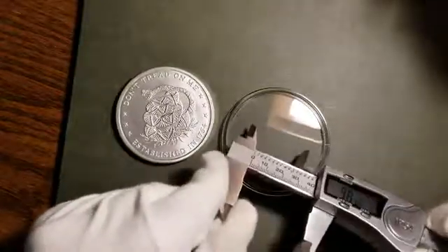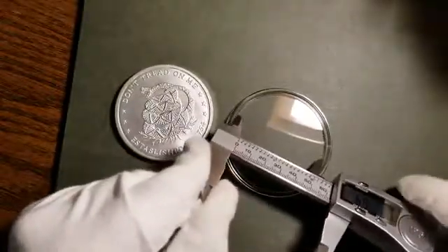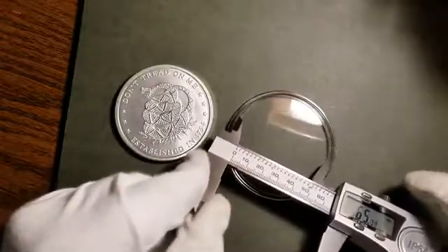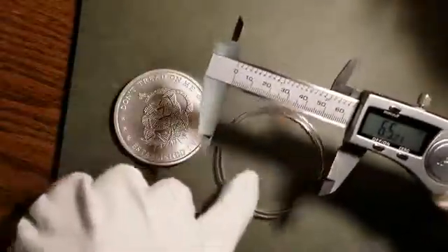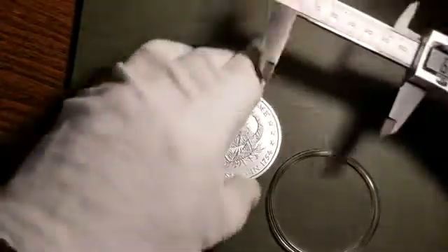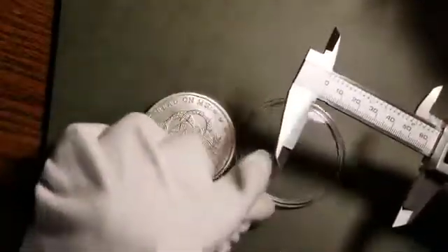Now let's measure the inside of a case. You use the top jaws, open it all the way, and you can see it is 65 millimeters, whereas the silver piece was 64, so it will fit perfectly.